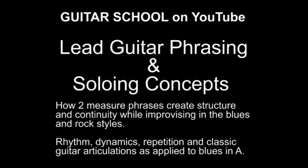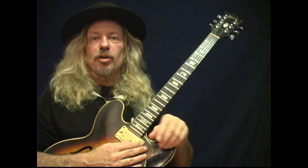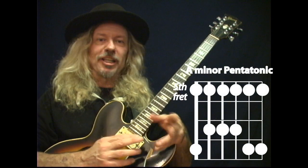Guitar School presents a lesson on how to phrase lead guitar. Basically, in improvising, most of the time people, when they first start, they learn their scales.